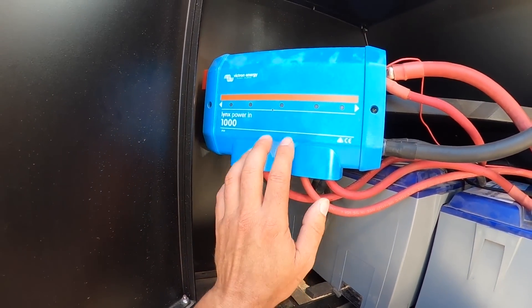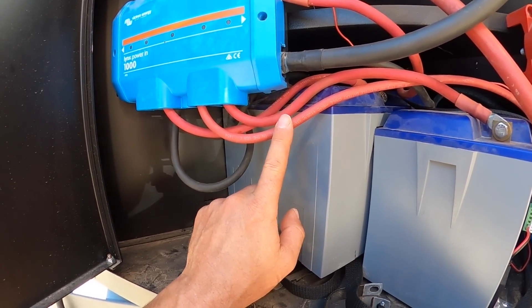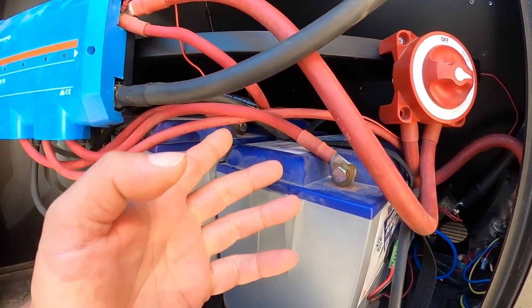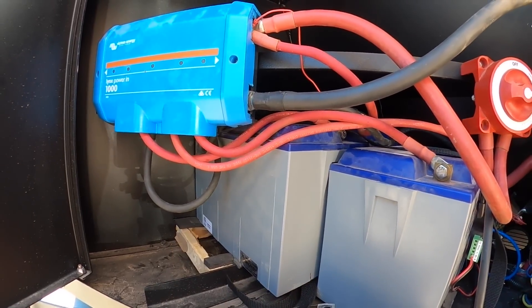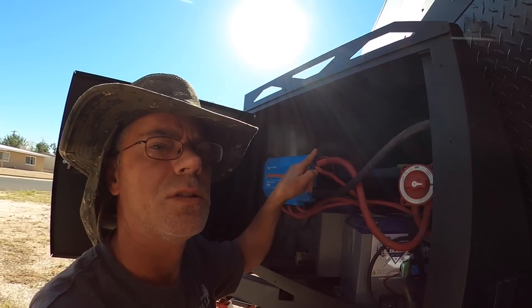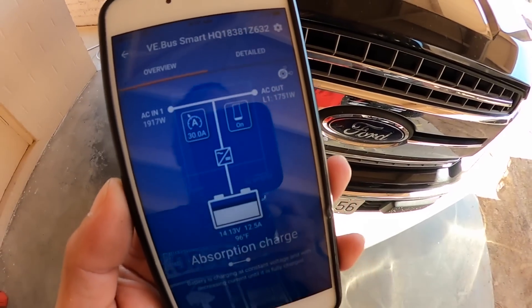This is just a Lynx Power In — pretty much everything comes in and out of this so it distributes everything evenly. All of my wires to my batteries are the exact same length, which was super tricky. I had to run one all the way to the front because it just wasn't long enough otherwise. That's the safest way — you ensure that all your batteries are being charged and discharged at the same rate. I am adding one more battery up here; there's plenty of room. I have the cables. We still have three batteries and then I have a plan for the remaining two that will come later on.